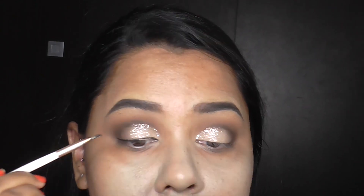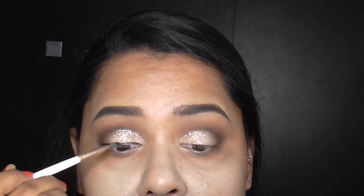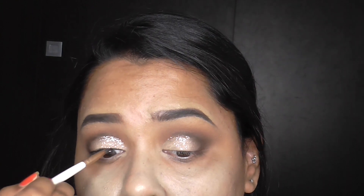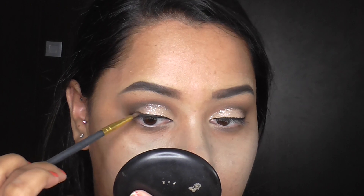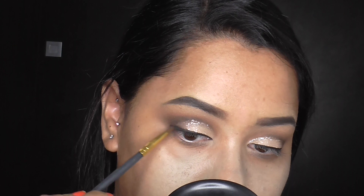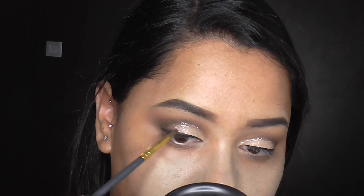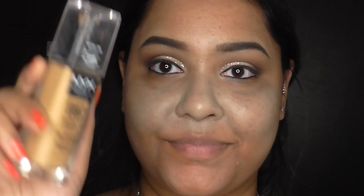Now for eyeliner, I'm lining my eyes with my Inglot Gel Aligner in the shade 77. I'm just doing a simple line, not a wing, just to make the look pop with our lashes. And now I've just taken a black eyeshadow and I'm just smoking out that lined edge, because I didn't want the dark black to be too harsh.